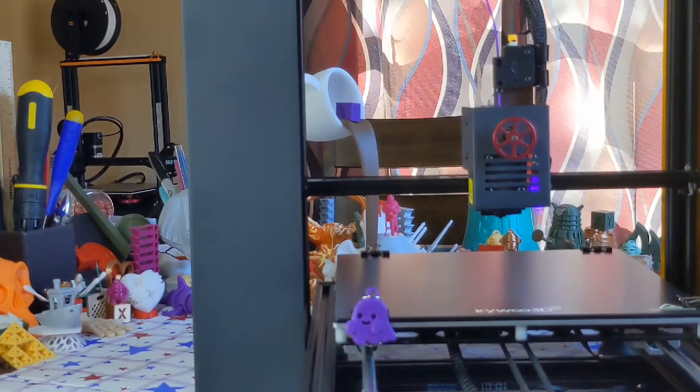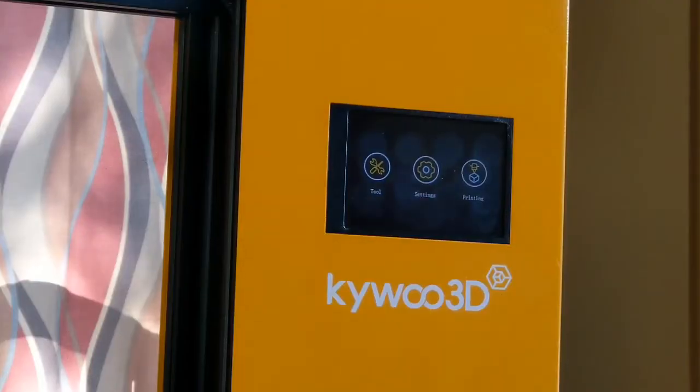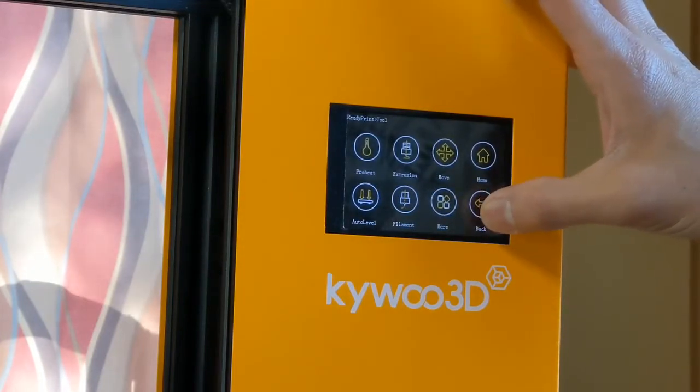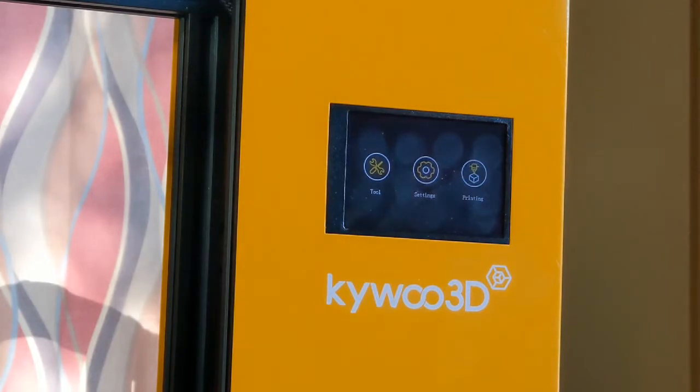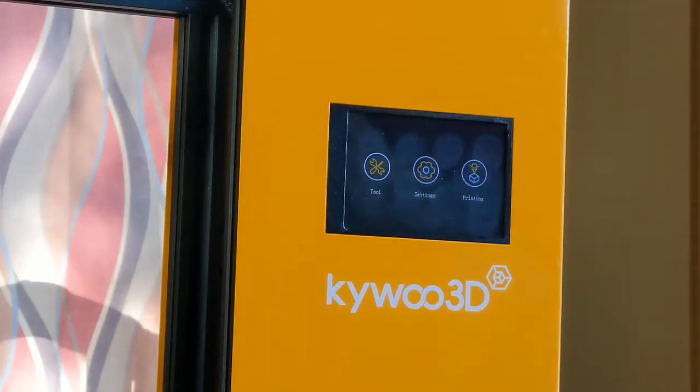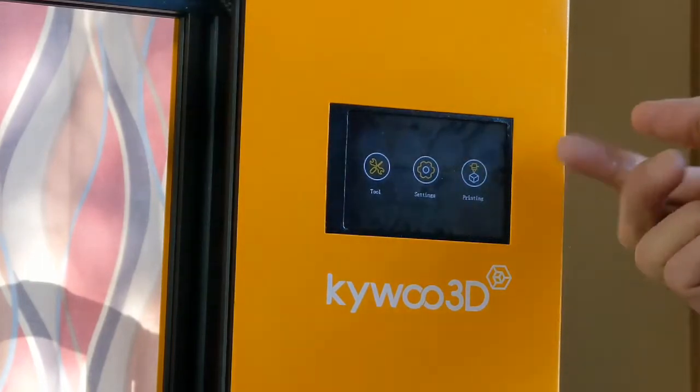Since in the XYZ cube test print I saw slight under-extrusion on the Z surface, we're going to do the e-steps calibration on the Kaibu 3D Tycoon. The difference here is that this machine has a custom touchscreen UI. On most regular Marlin-based touchscreens you have a menu called Steps Per Millimeter or E-Steps in the control menu. On the Kaibu Tycoon we don't have that option — the stock firmware does not allow you to enter a new e-steps value using the LCD screen.